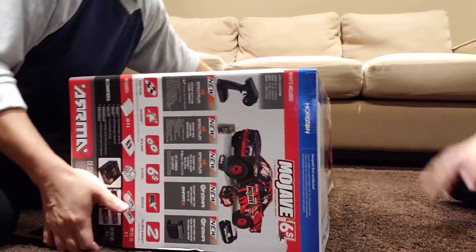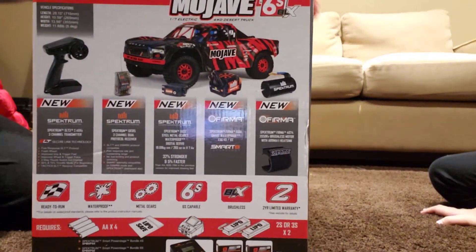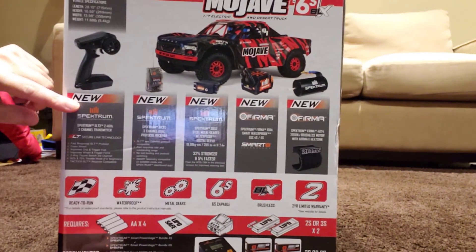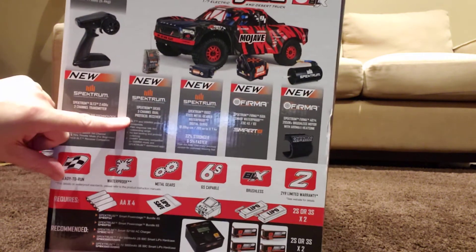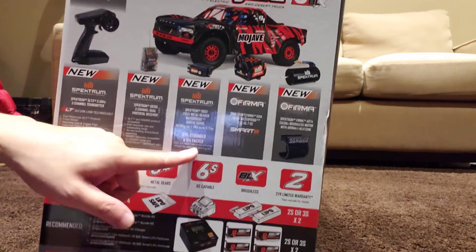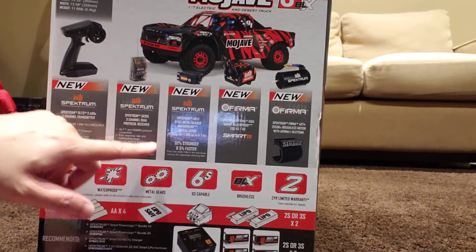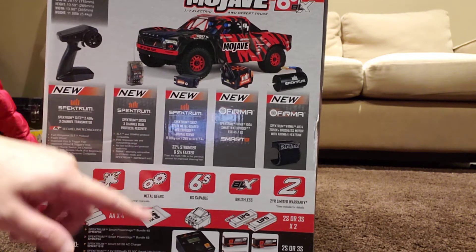Starting with the radio, they upgraded to the new Spektrum SLT3 radio. They also upgraded to the Spektrum three-channel receiver, the SR315. Another upgrade compared to the 2020 model is the new servo — it now has metal gears and claims to be 32% stronger and 5% faster compared to the 2020 model.